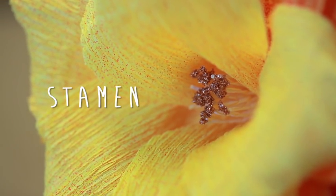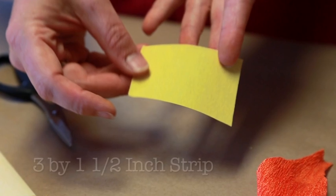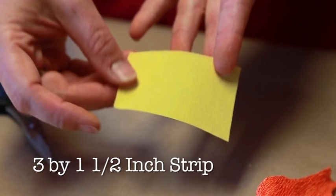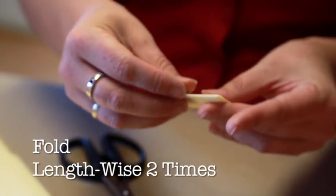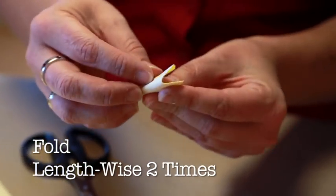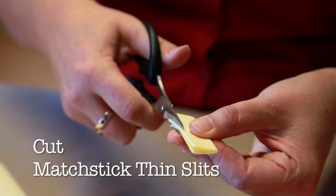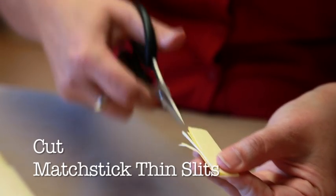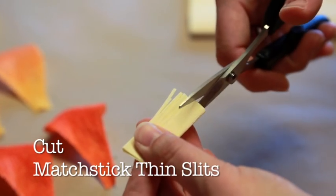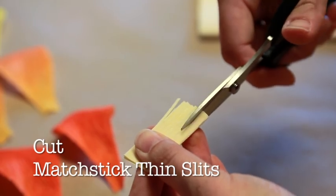Now for the stamens, take your buttercream doublet and cut a strip that measures three inches wide going across the grain and one and a half inches in height. Next, take this strip and fold it in half lengthwise two times. When using your scissors, cut a series of matchstick thin slits down the grain of your folded strip. You'll want to only cut three-fourths of the way down to make sure you maintain the integrity of your crepe paper strip.